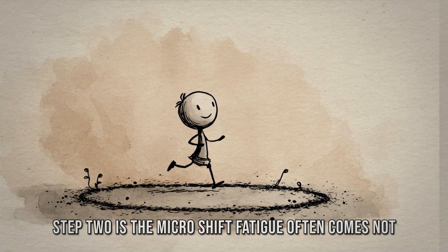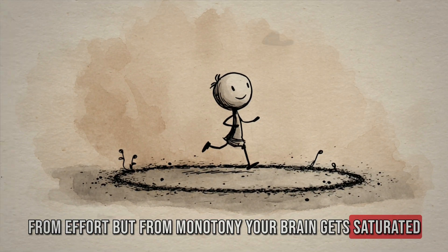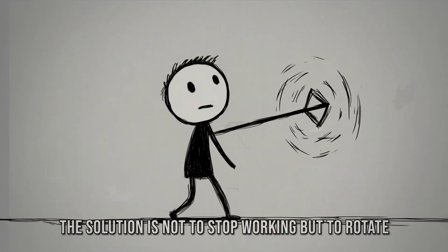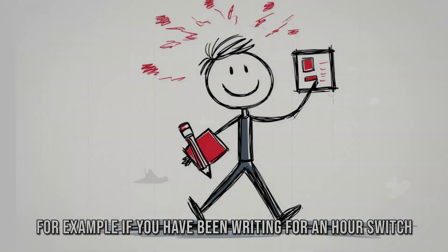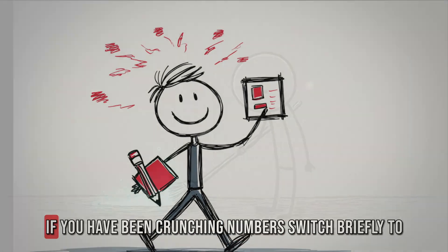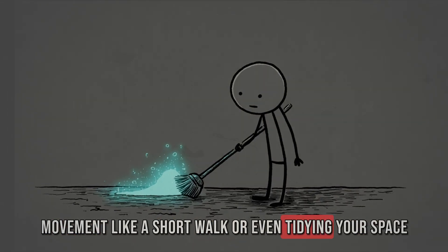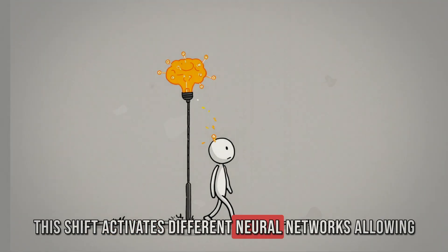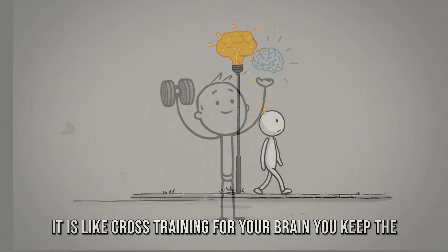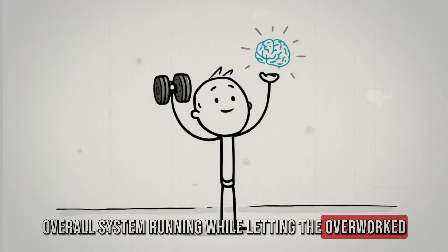Step 2 is the micro-shift. Fatigue often comes not from effort but from monotony — your brain gets saturated when you use the same neural circuits for too long. The solution is not to stop working but to rotate circuits. If you have been writing for an hour, switch for 5 minutes to a visual task like sketching or organizing notes. If you have been crunching numbers, switch briefly to movement like a short walk or tidying your space. This shift activates different neural networks, allowing the fatigued circuits to recover while still keeping you in motion — like cross-training for your brain.